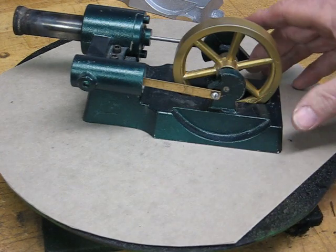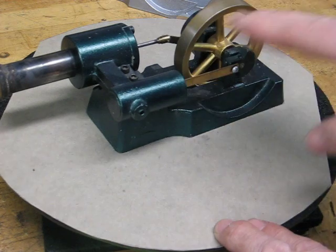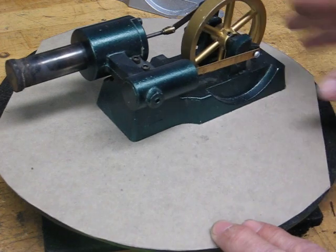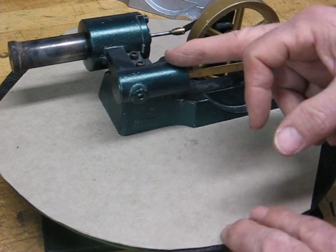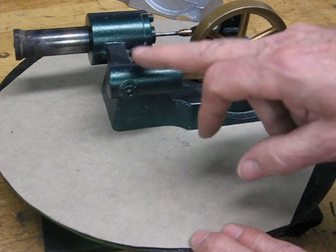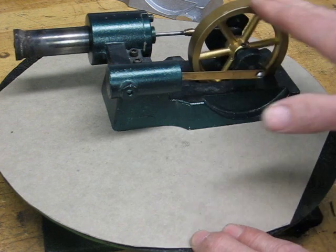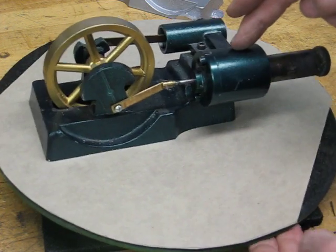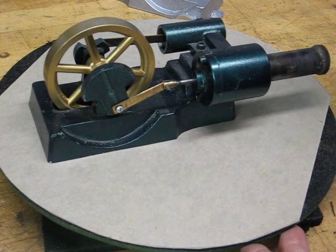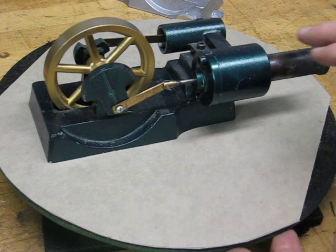Here's the finished engine. I'm going to run it for you in a second, but I don't want it to get too hot to touch. This is the power end — the power piston and power cylinder — and this is what actually produces the power that rotates the flywheel. The other side is the displacer side, and all this does is move hot air from the hot end to the cold end. There is no power produced here at all.